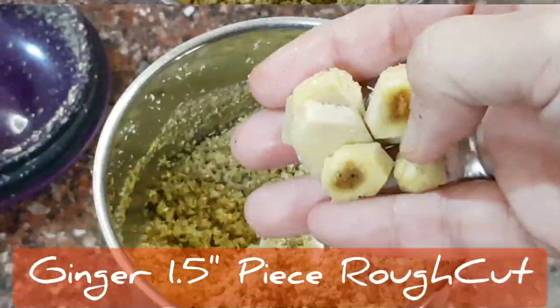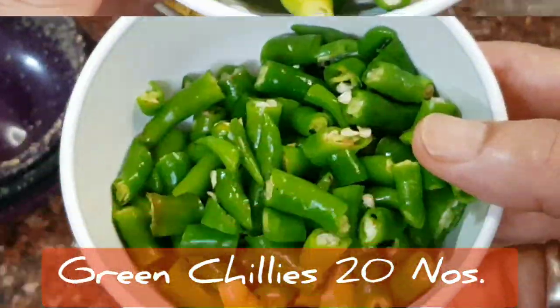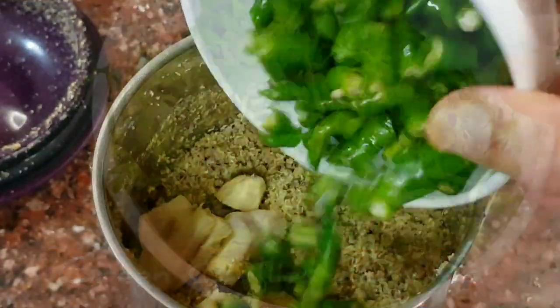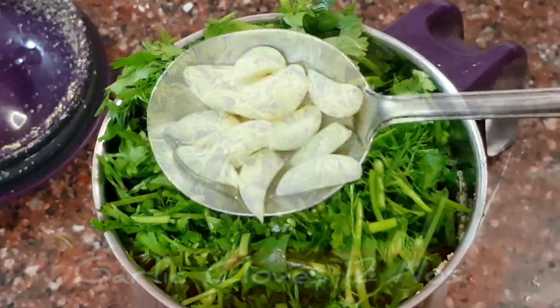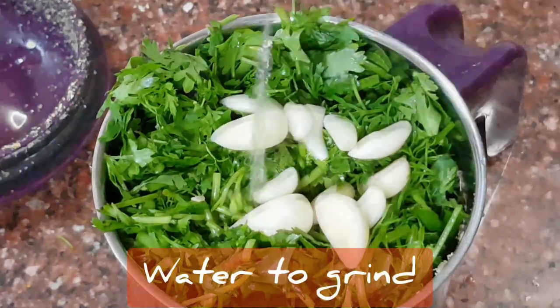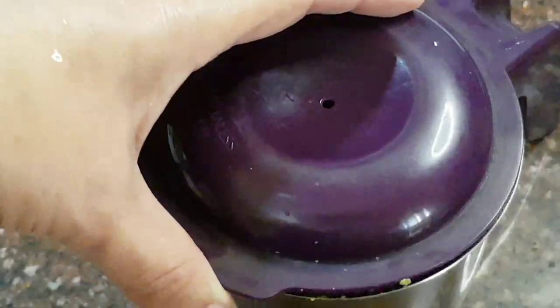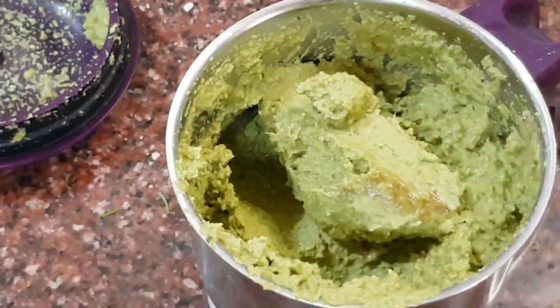Now to this add one and a half inch of ginger roughly cut up, 20 green chillies washed and roughly cut up, half a cup of chopped fresh coriander leaves, 10 to 12 garlic cloves, and a small amount of water to grind and bind it together. We have a paste that is ground smooth but thick and coated.